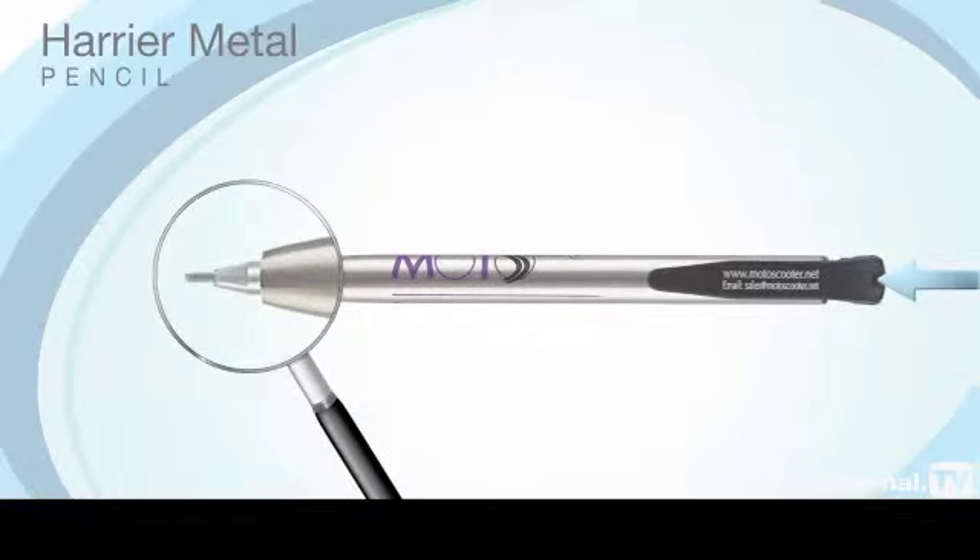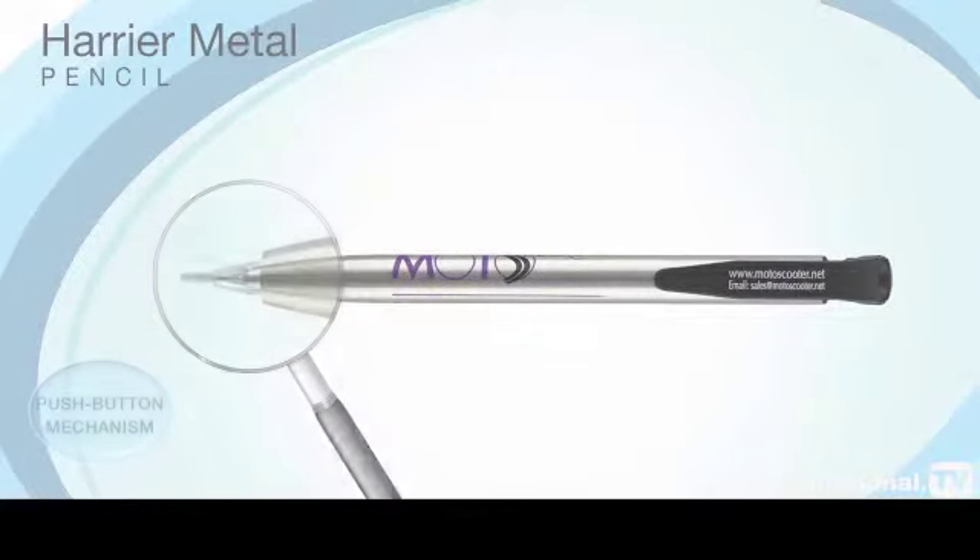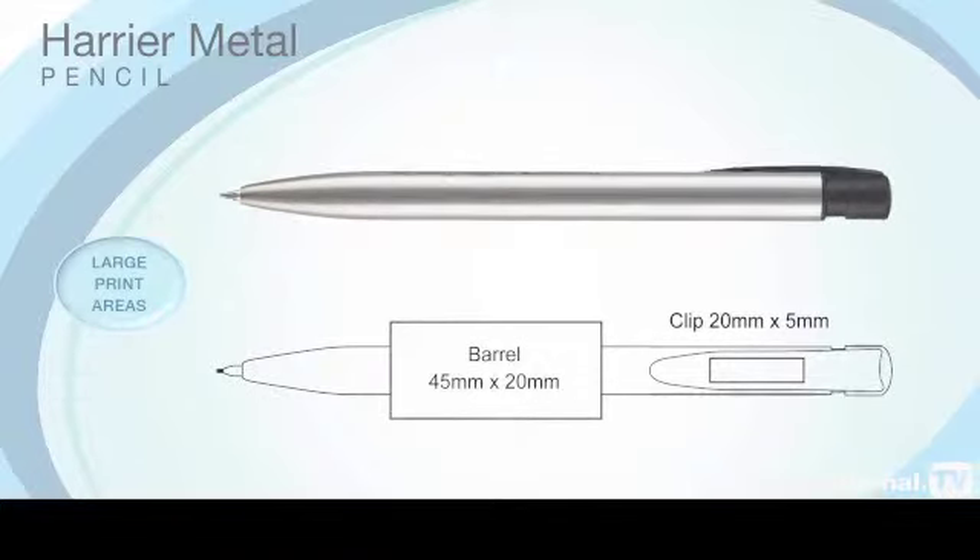The Harrier Metal Pencil operates on a push-button mechanism and has the same large print areas as the Harrier Metal ball pen and plastic versions.